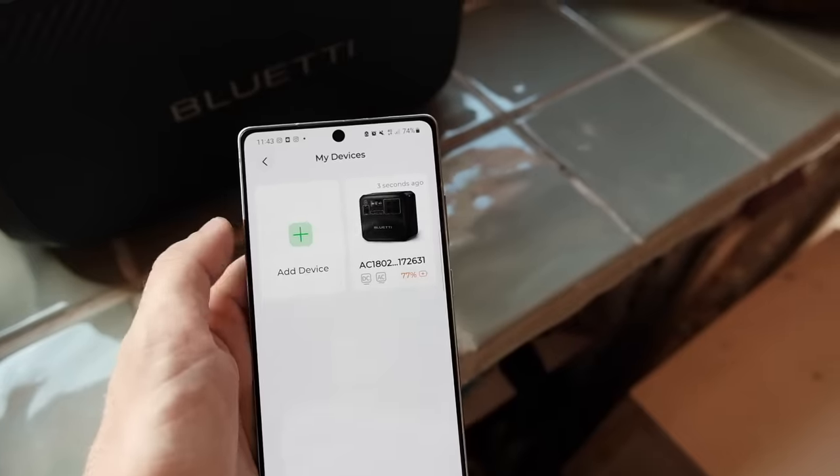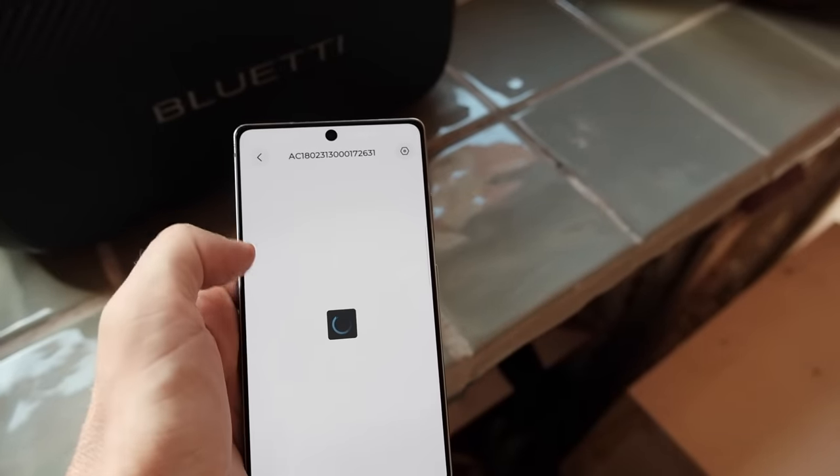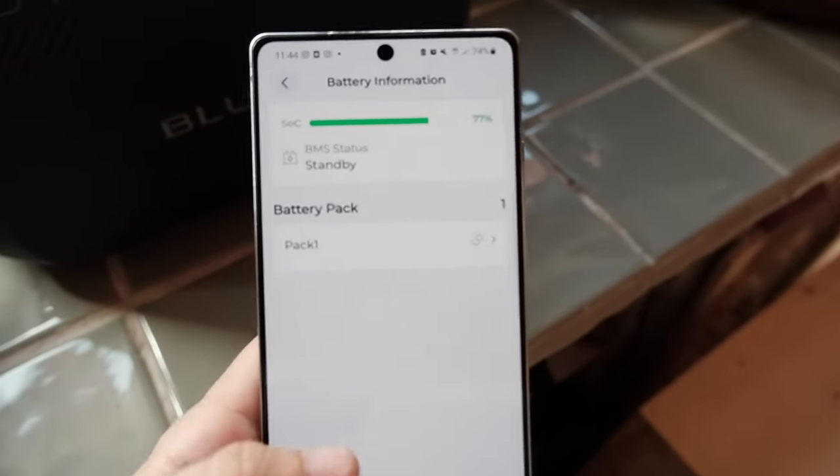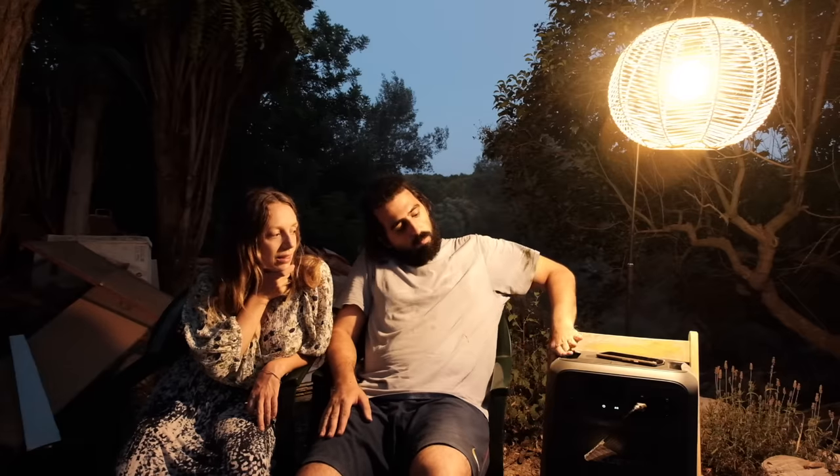I really like that eco mode feature - it saves me from having to explain to people how to turn it off, just use it and it turns off on its own. We haven't used it that much yet, but we also like the smart app control which means you can monitor the charge, usage and consumption remotely from your phone. When we have everything set up in that area of the land, I can imagine we'll be using that quite a lot - we're probably going to leave it with a solar panel and maybe with some devices plugged in, so it'd be good to set up an alarm and be notified on your phone. Those are our thoughts on the Bluetti AC 180.